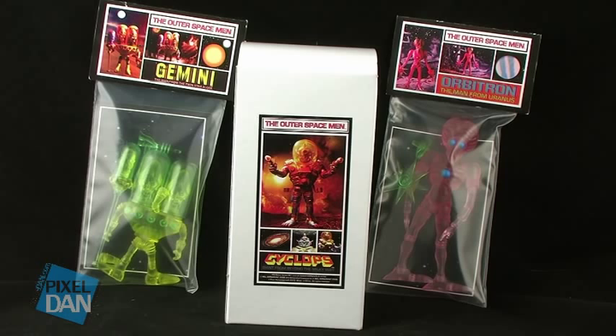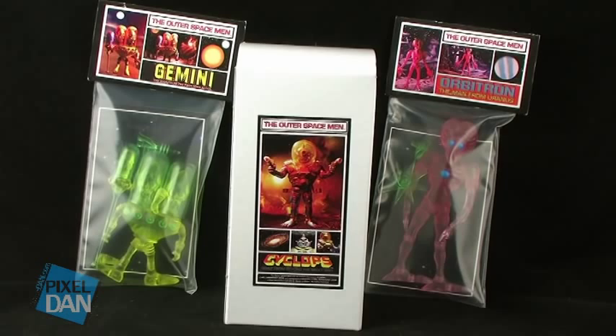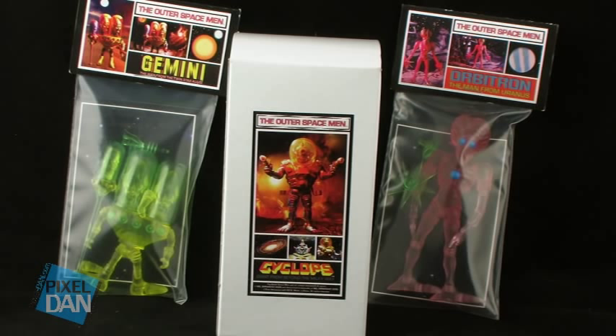Now, if this is your first introduction to this line, the Outer Spacemen is a line now created by the Four Horsemen that is based on an original toy line from the 70s by Mel Burnkrant. Today we're going to take a look at these new Alpha Phase figures, which are the San Diego Comic-Con 2012 editions.